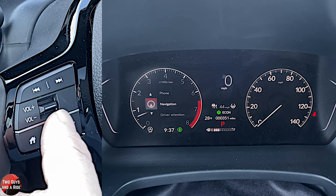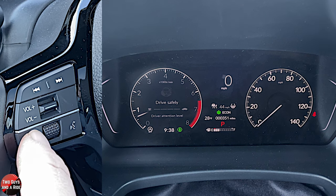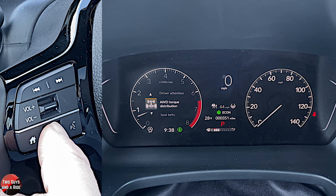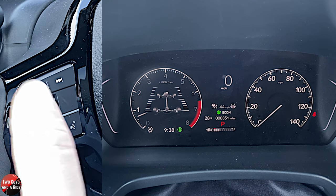Let's go back. Driver attention — that's going to monitor you while you're driving, and if it thinks you need to pull over to take a rest, it's going to suggest that. It's just a little meter that shows you where you are on that scale. All-wheel drive torque distribution — if you want a nice graphic, you can see where that torque is being applied.